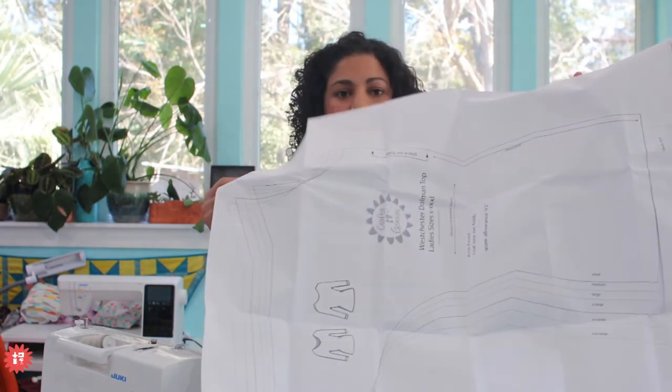You can download the free PDF and tape all those sheets together. If you're familiar with PDF sewing patterns, you know how that process goes. If you want a hard copy pattern that you can still trace out, it's so few pieces - very, very easy to do.